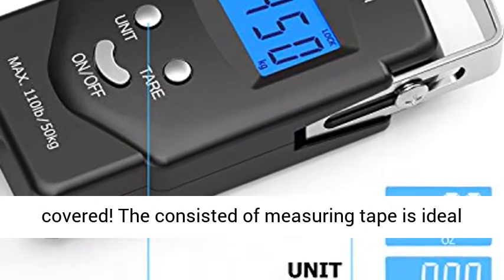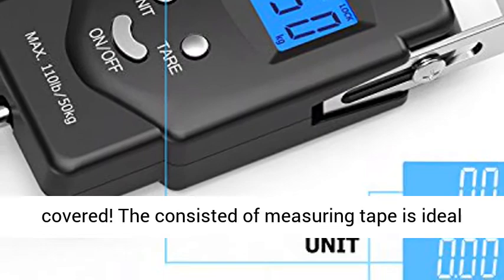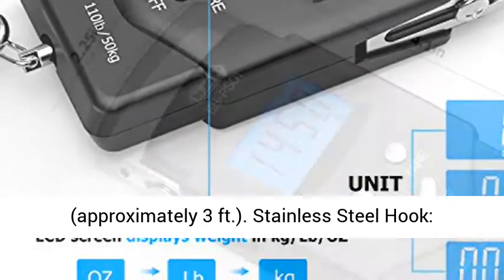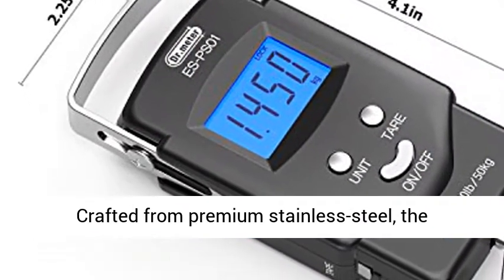Built-in Tape. Maybe you likewise wish to know the size of your catch besides weight — we've got it covered. The included measuring tape is ideal for measuring items in either centimeters or feet, approximately 3 feet.